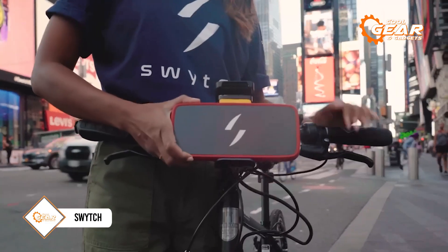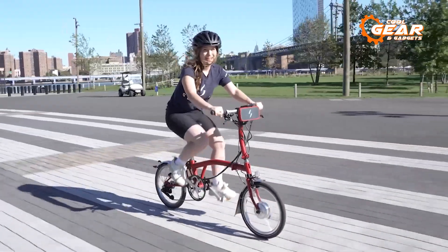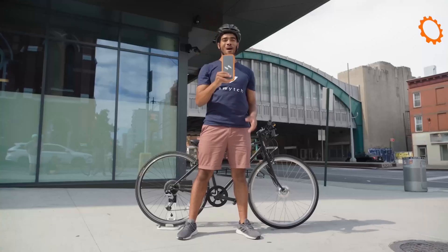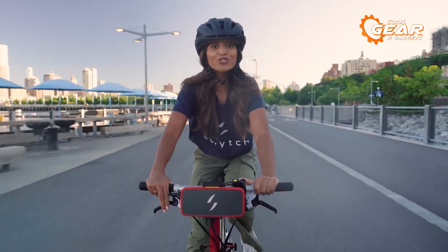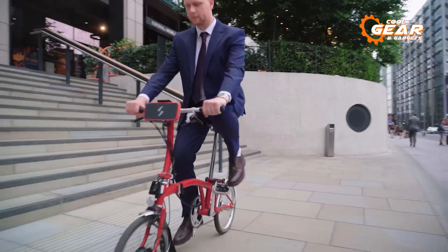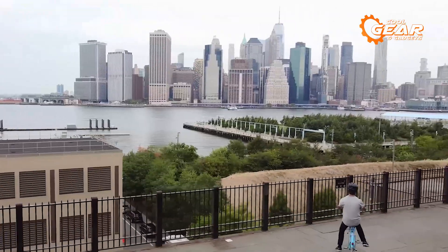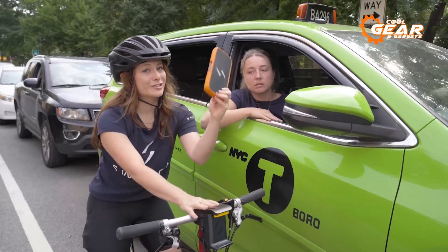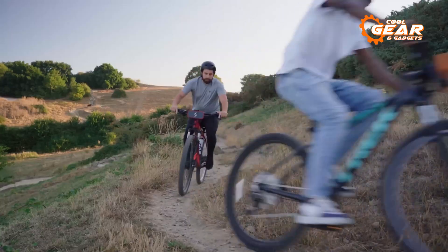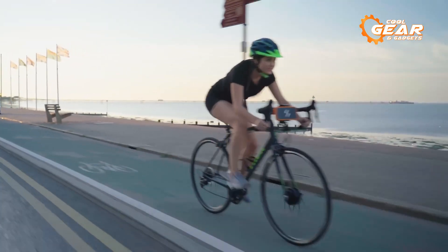Switch is an e-bike conversion kit that offers a range of features to enhance the performance of your bike. The kit includes a 36V lithium-ion battery built with high-capacity cells to deliver the power you need, time after time, ensuring a reliable source of energy whether you're commuting or going on a long-distance ride. It comes with a 250-watt geared hub motor, which is a high-torque motor wheel with no drag, allowing you to cruise freely with the power pack on or off. The motor is powerful enough to tackle hills and inclines, making it an ideal choice for riders who want to take on challenging terrain.